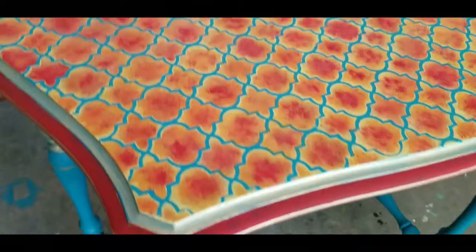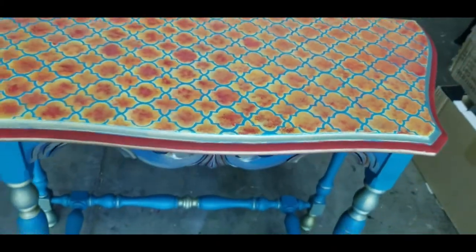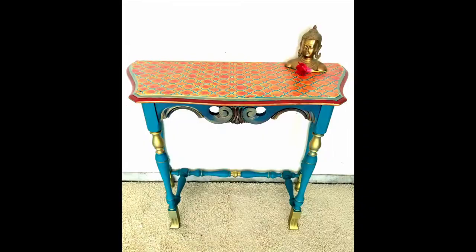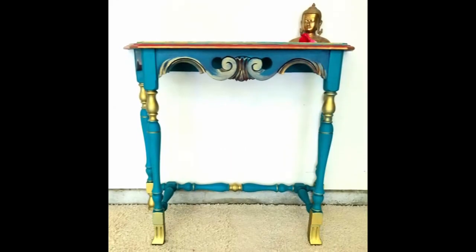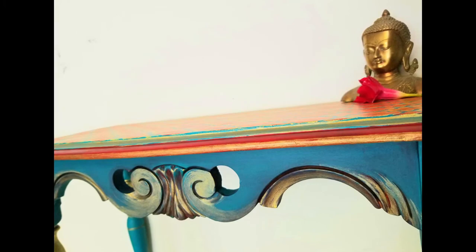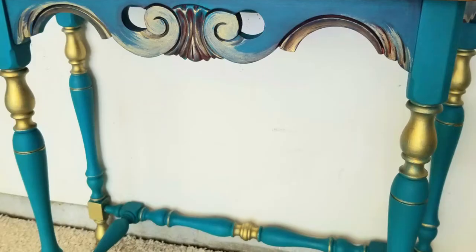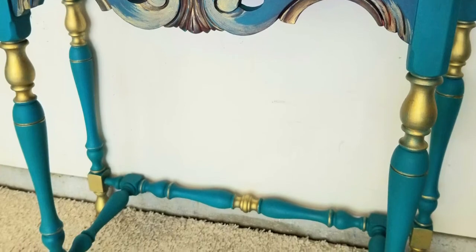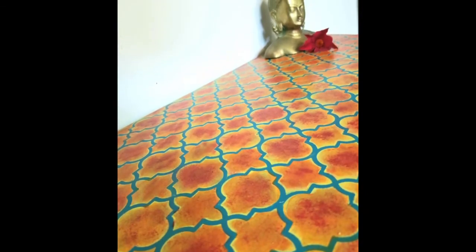Now it is all done. This table is ready to go to its new home, where it will decorate the entrance and give a warm, welcoming feel. For more ideas, visit my Facebook page. Please do subscribe and click the bell icon. See the description box for the products I have used. Also leave your comments and likes. Thank you.